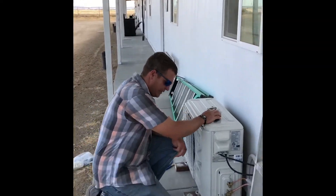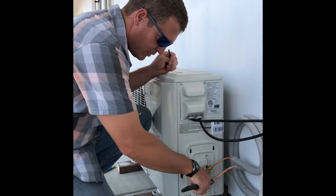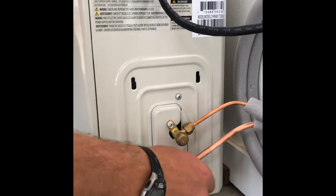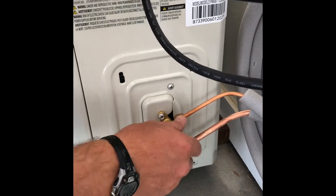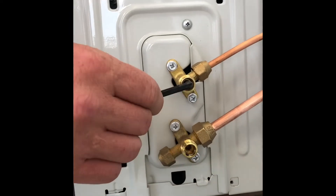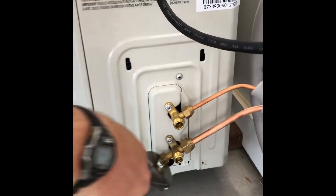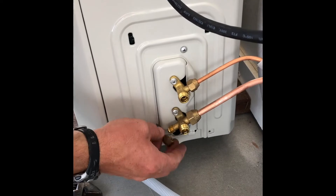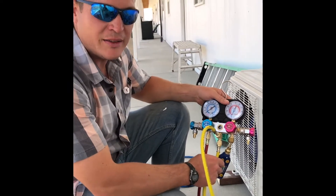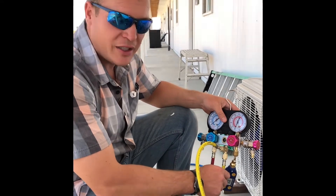Now this is the hobo way. If you're on a tight budget and you want to pull a vacuum, we've got a big wrench here. You can see inside there's a number five Allen wrench — this is how you open the valves, though we're not going to open them up yet. Go to Harbor Freight and get a little system like this.